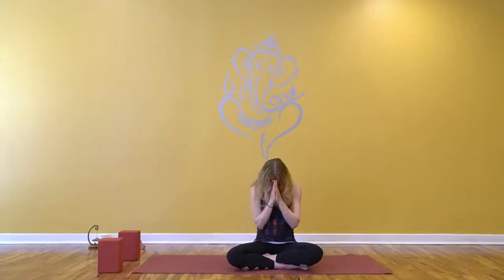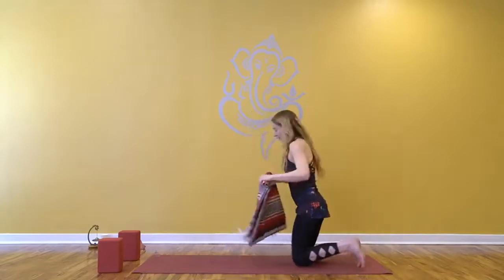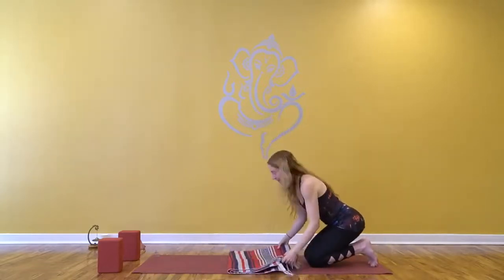Take a deep inhale and a smooth exhale. Two more — inhale and exhale. Increasing the velocity and the focus on the breath. And then when you're ready, inhale, lift your chin and we'll start on our belly. If you'd like, take a towel or blanket and place that in the center of your mat like so.